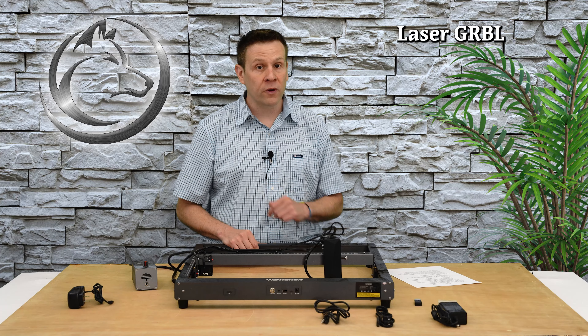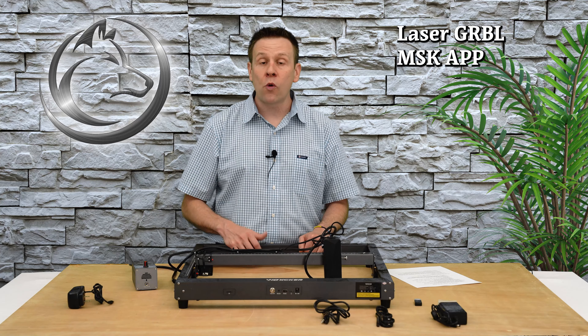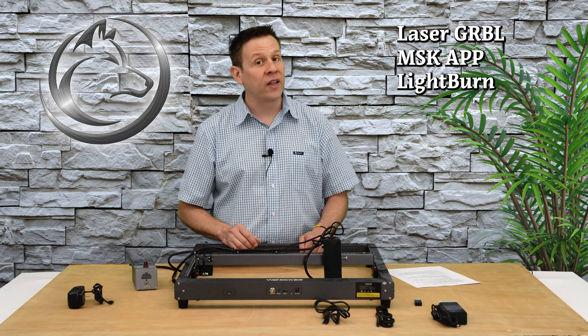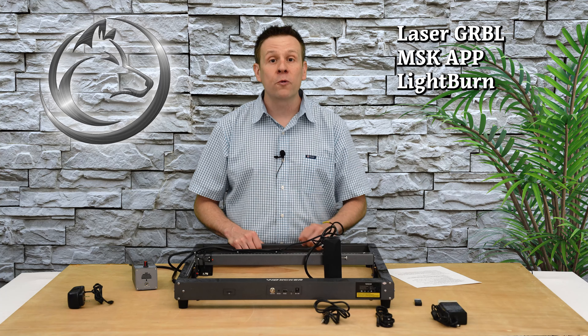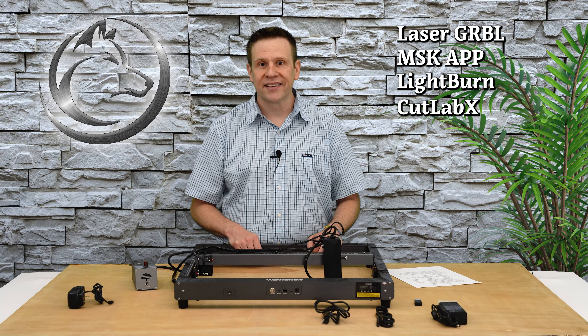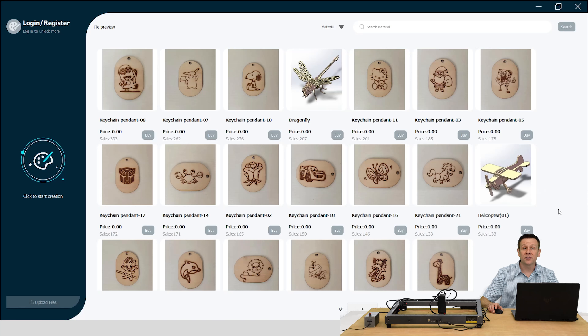In just a minute, we're going to power up the machine and connect up to the software, which is going to be a great segue to cover the compatible software with the machine, which is going to be the free LaserGerbil software, MSK app, or the paid version of Lightburn software. For today's video, though, I'm going to be using my new favorite free software, which is CutLab X. I have CutLab X installed on my computer, and this is what the landing screen looks like.